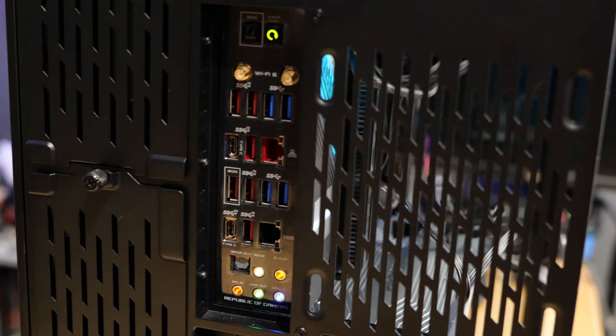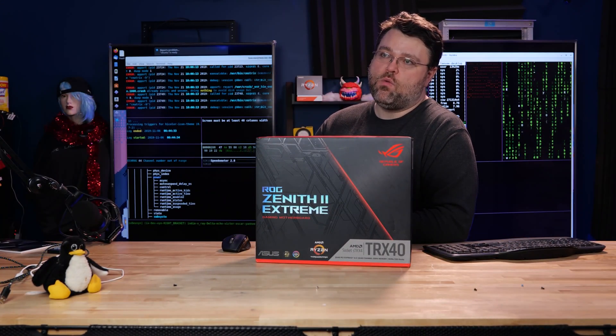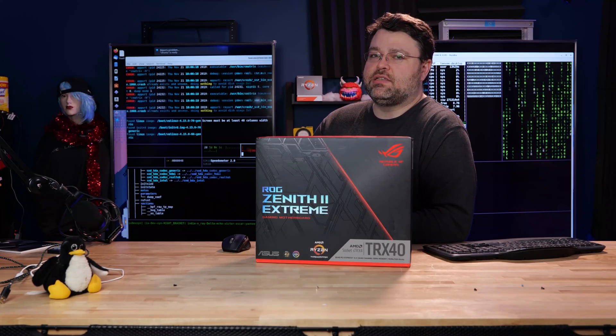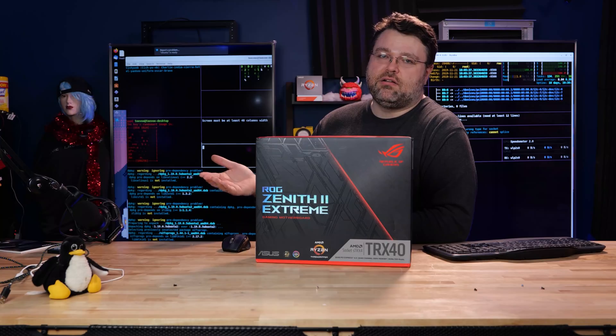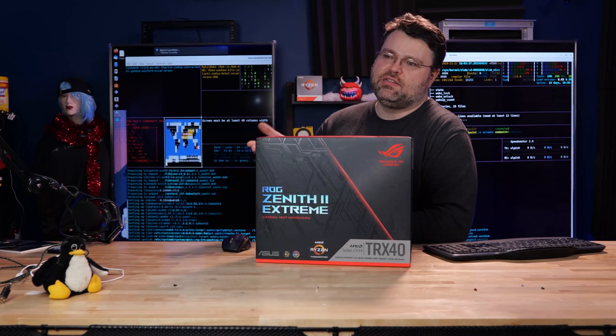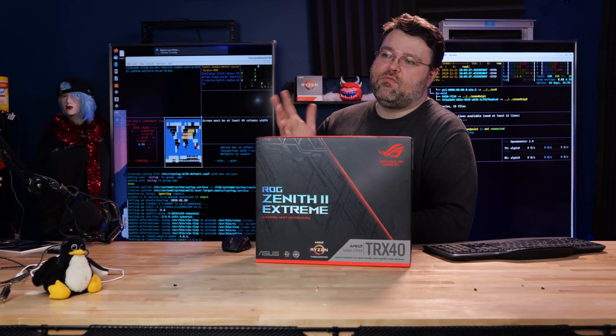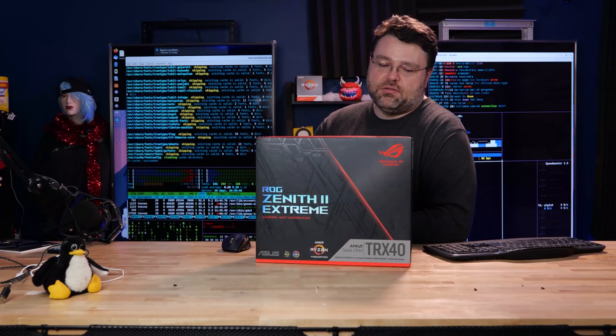Let's run through the rear I/O. We've got the clear CMOS button, the BIOS flashback button, and the Intel 2x2 Wi-Fi 6 AX200. A hint: if you're installing Windows on this motherboard and having weird problems, disable the Intel Wi-Fi 6 on some shipped Windows 10 installers, because the bundled drivers from Intel or Microsoft would cause a blue screen. If you have an old Windows 10 USB stick giving you blue screens, disable the Wi-Fi 6, set up Windows 10, let it update, then re-enable the Wi-Fi 6 and everything's fine.